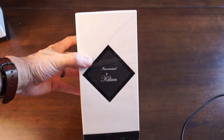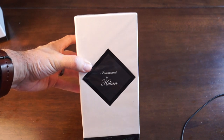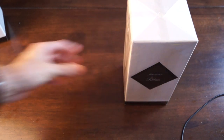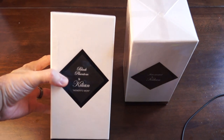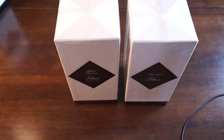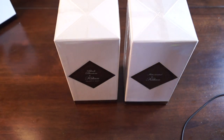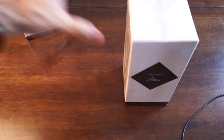It's the large flacons that are meant for decanting from Bicillian. This one is Intoxicated. I also have Black Phantom here, and I also have what I already opened — Vodka on the Rocks. So I'm going to show you all of these and let's go ahead and open them.